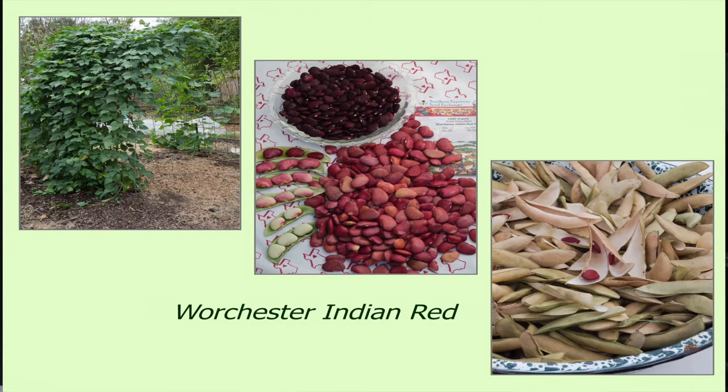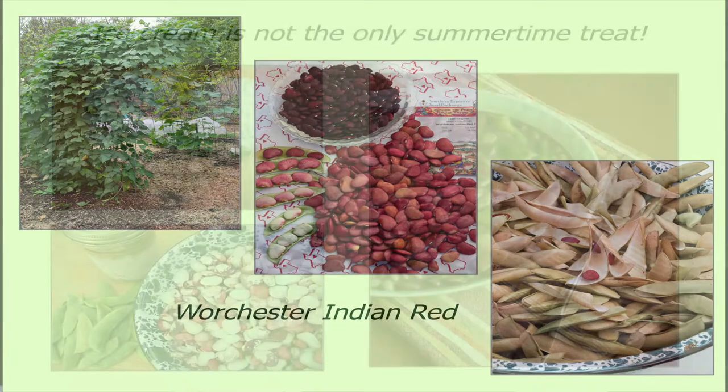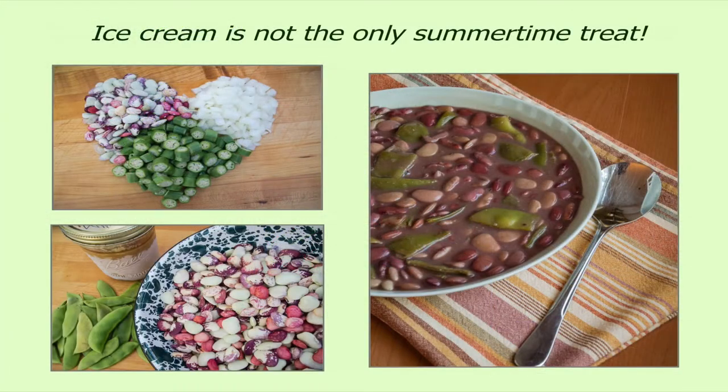Has anybody here experienced that? Yeah, okay. So ice cream is not the only summertime treat. Really, if we are gardening in Texas, we should be growing — in my humble opinion — butter beans, okra, and Southern Peas all through the summer, because those are all great vegetables for growing in the heat.